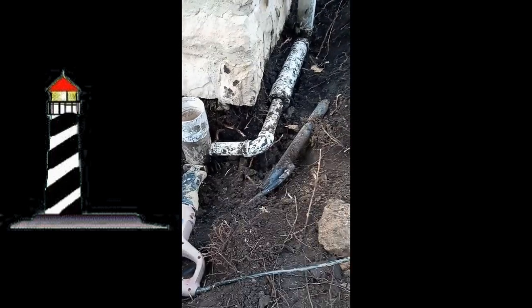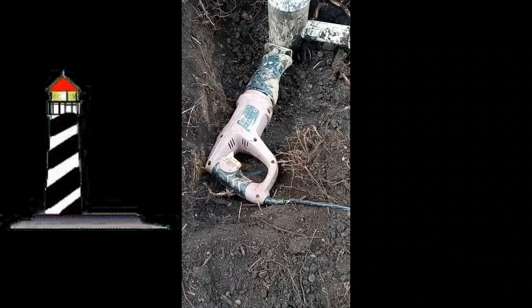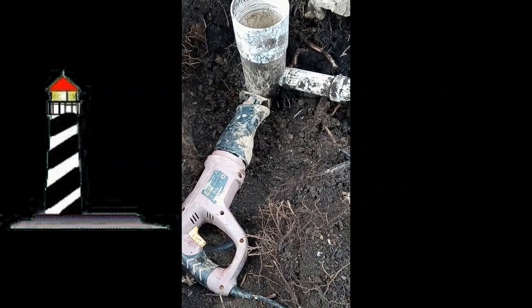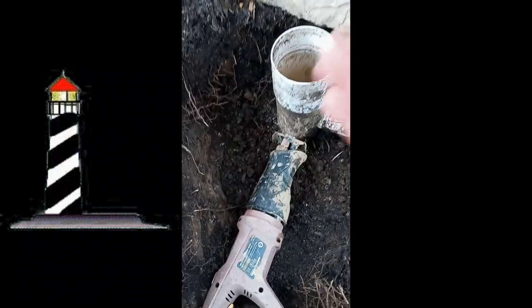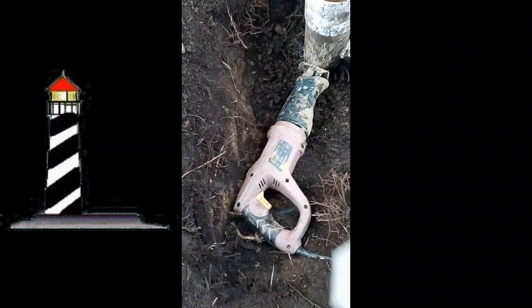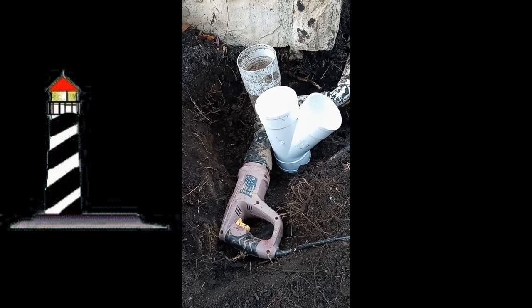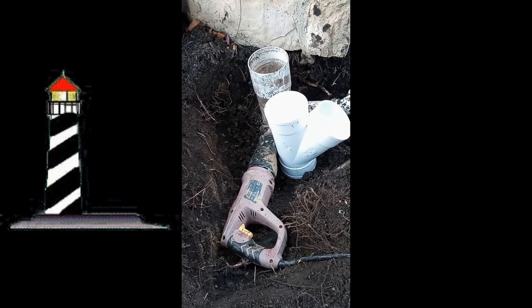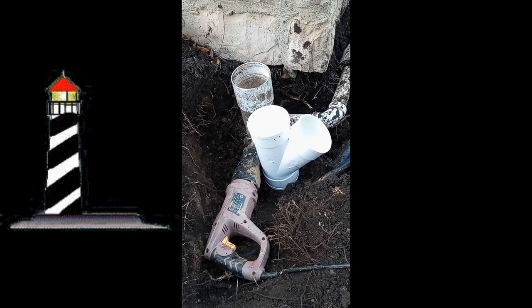After you've cleared the area of all the soil, you want to make it so you can get your sawzall in there, because you're going to rebuild this stack. And to solve the splash out from the sump pump into the downspout and out, you want to use a Y connection, just like that. So you want to cut that so you can place that on top of your drain tile pipe, and we'll go from there.